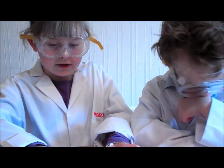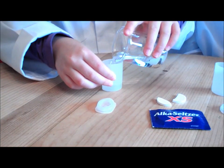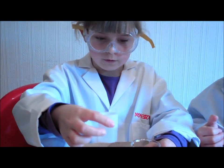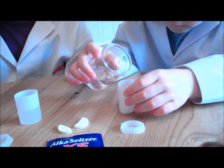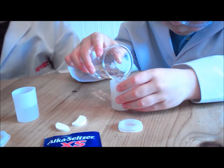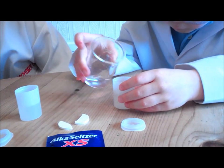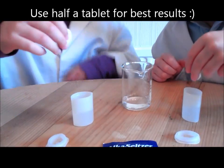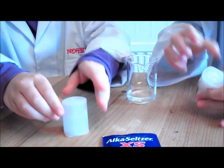First, we're going to very carefully pour about half — fill up about half of the cup with warm water. And then we're going to quickly put the tablets in and then put the lid on, very fast. And if you like, tip it upside down.